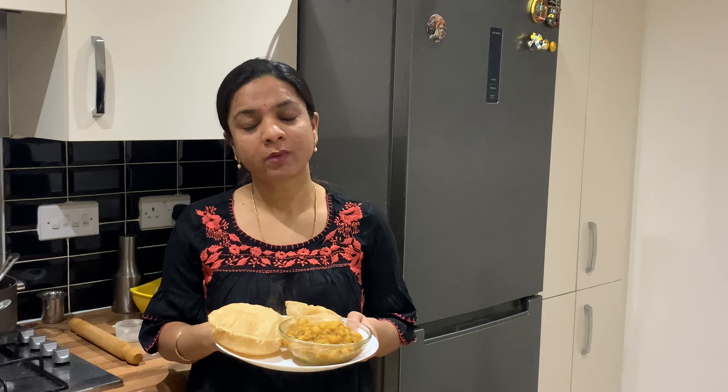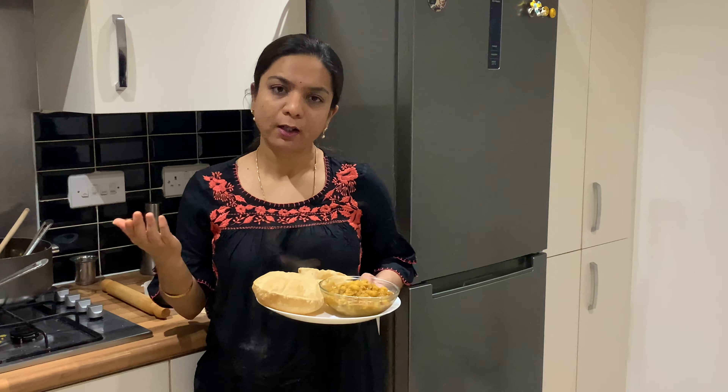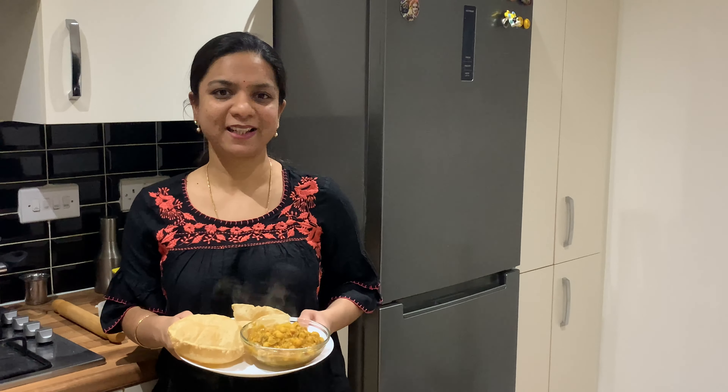Please try this recipe, you will really like it. Thank you so much for watching my videos and many thanks to the subscribers who have already subscribed to my channel. Please subscribe, thank you so much, see you soon again, bye!